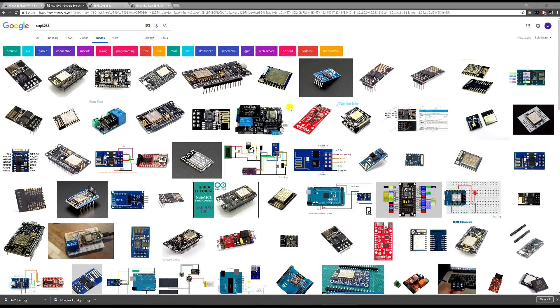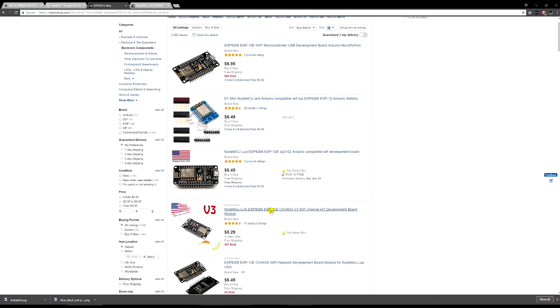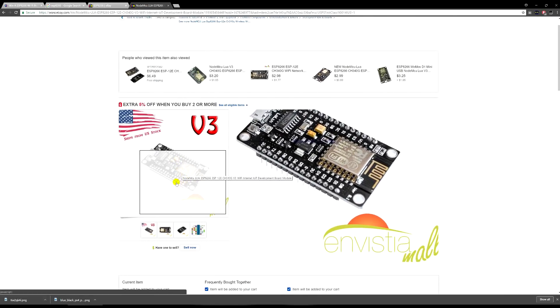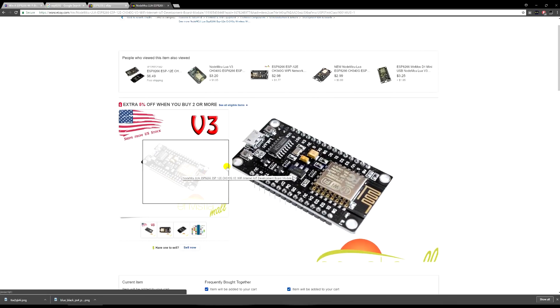If you guys want one, they're pretty cheap — like ten dollars on eBay depending on where you buy it. These are some of the ones available. If you want the specific one that I use, this is the one I'll be using — it's probably the best one out there.